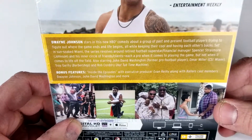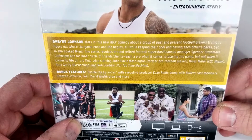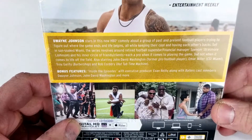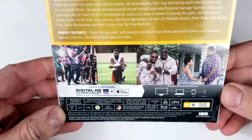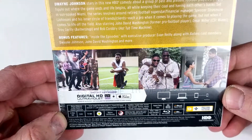Bonus features include inside-the-episodes with executive producer Evan Riley, along with Ballers cast members Dwayne Johnson, John David Washington, and more. This one is region free. Rated TV-MA with a runtime of 358 minutes.